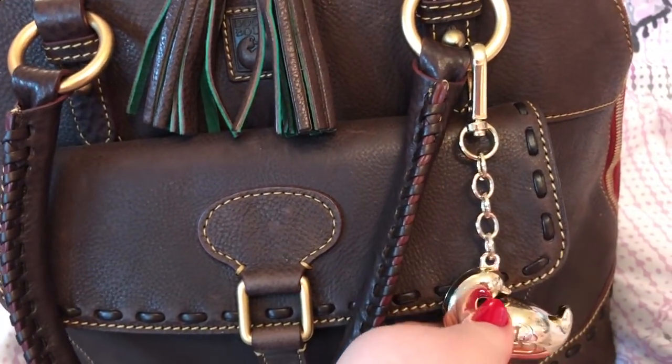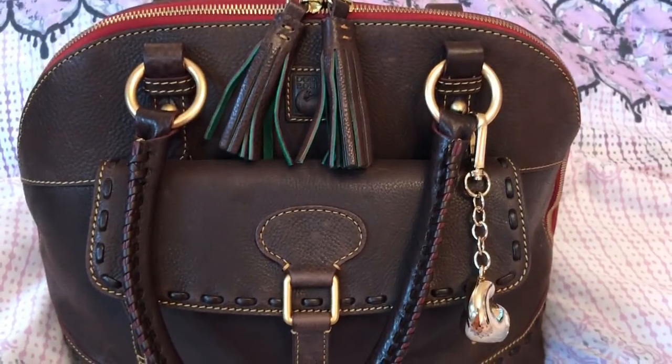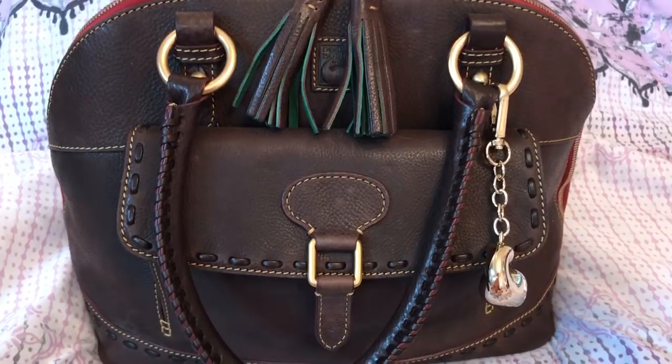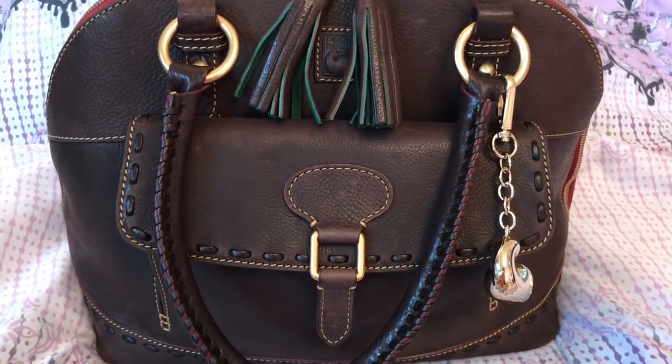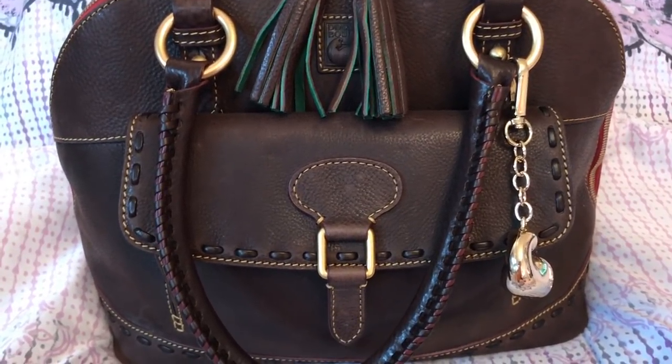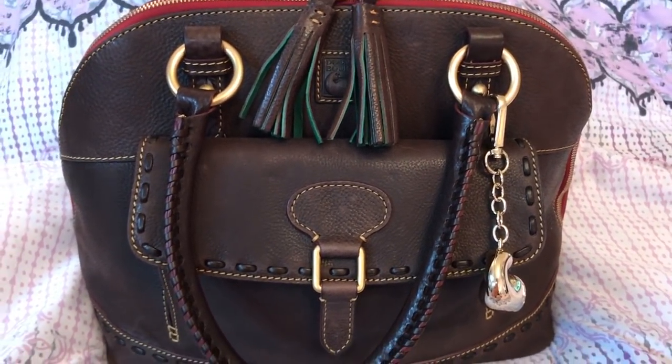Okay, back to the bag. This is the Dooney & Bourke domed satchel in a brown Florentine. I had this bag years ago, I sold it and I regretted it, so I repurchased it again. I got this off eBay.